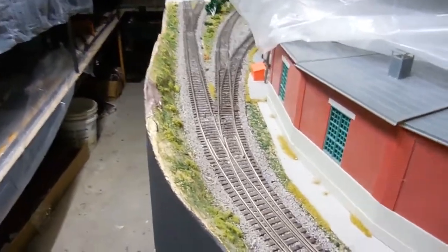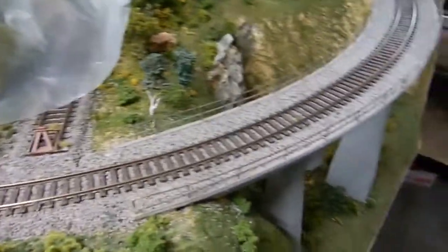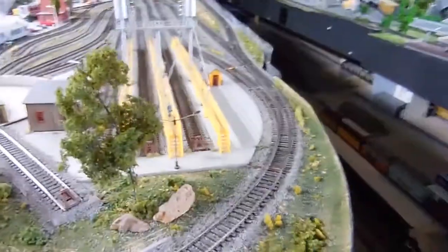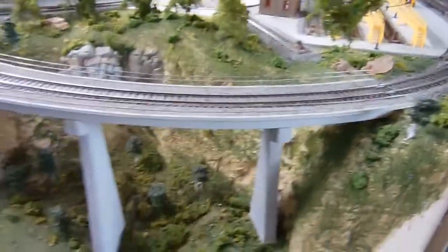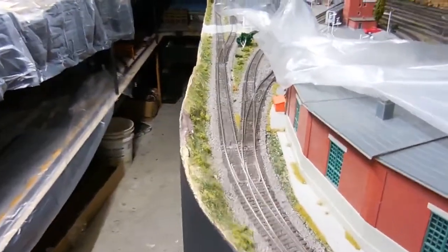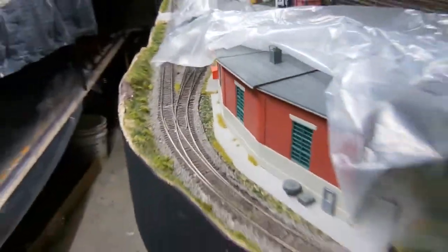What I'm going to do is take pictures and show you guys how I'm doing it, because I don't have the time to set up the camera, film it, and edit it all. I want to get this done quickly. I'll show you pictures and explain what's being done. I've also covered all this area so things don't get dusty.